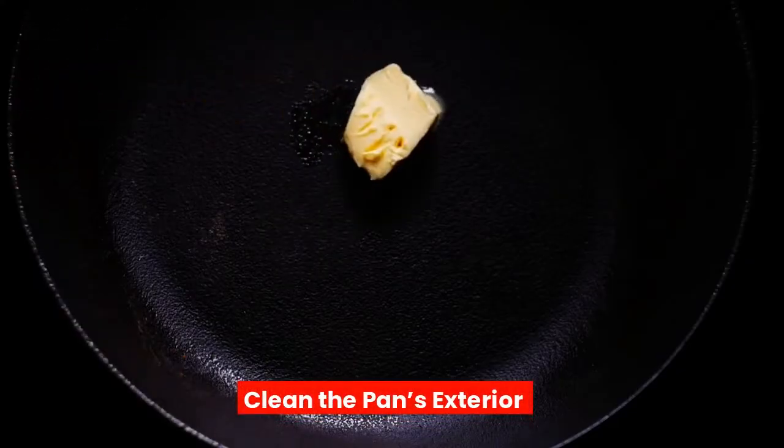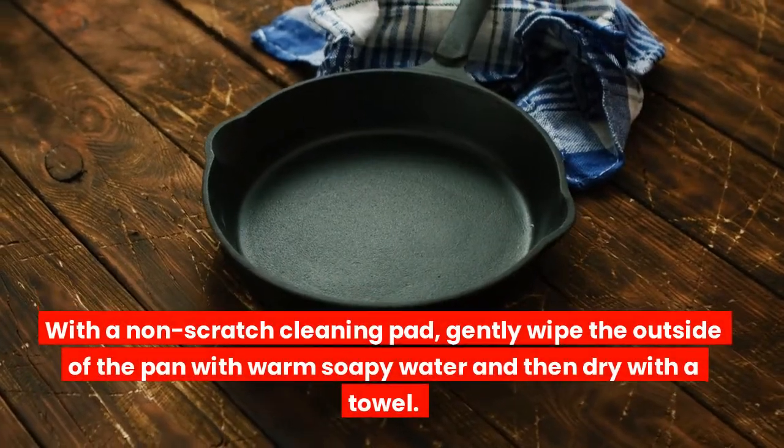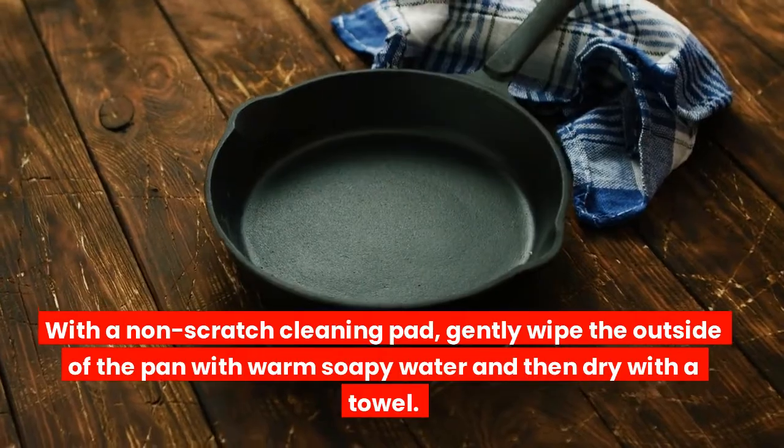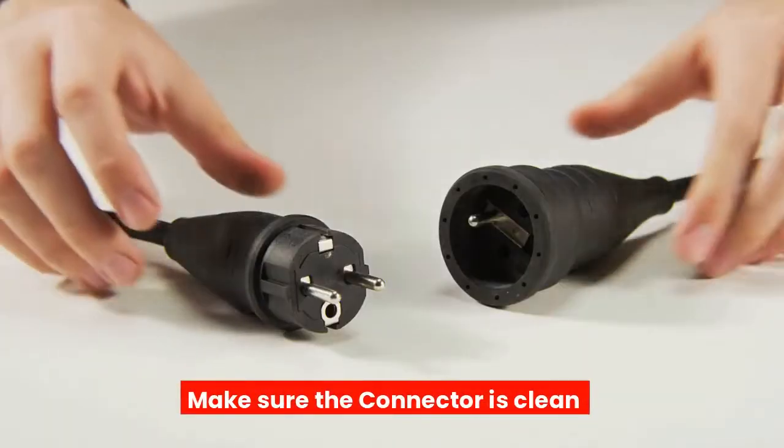Clean the pan's exterior. With a non-scratch cleaning pad, gently wipe the outside of the pan with warm soapy water and then dry with a towel. Make sure the connector is clean.